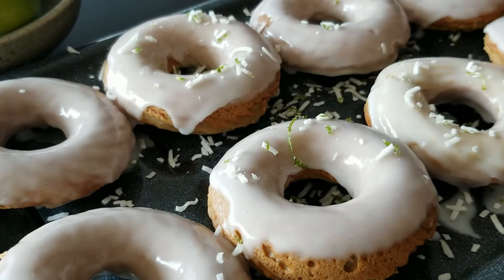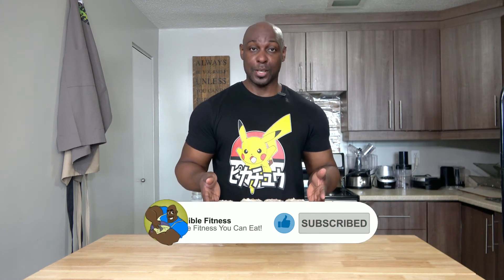In terms of donuts, I think these are my new favorites. Let me know what you think in the comments below. Please give them a shot — they are very tasty. My kitchen smells amazing right now. Don't forget to hit that like button because it totally helps out the channel. Subscribe and share with everybody. I'll see you in the next video. Bye.